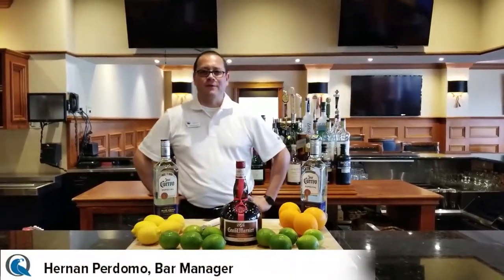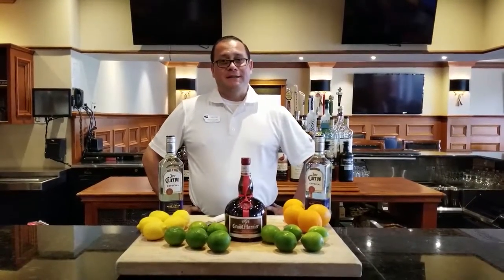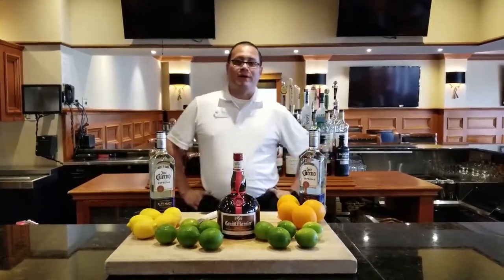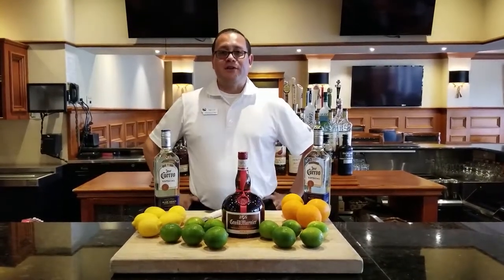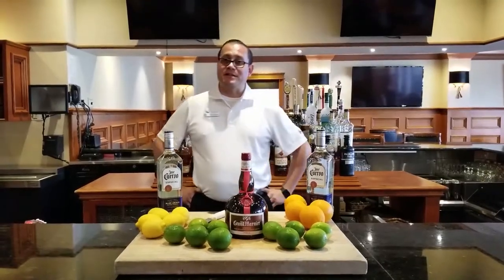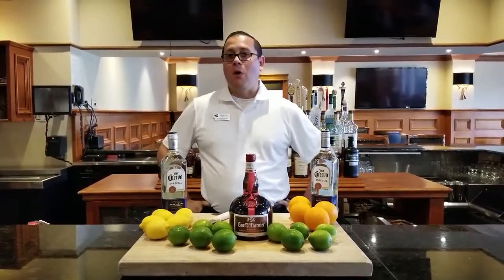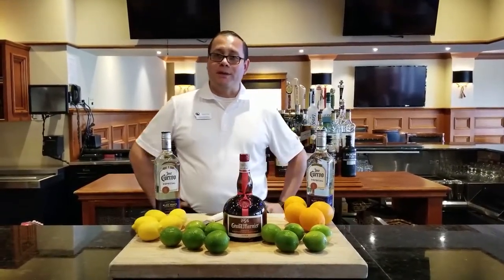Hi everybody, this is Hernan from Coyote Creek. Everybody knows me as the bartender over here. I've been missing everybody — it's been an amazing time without you, it's gonna be so boring. Today we're gonna do my special recipe to make margaritas. Everybody knows Hernan margaritas in this place, and more than one member knows how we drink it, but not how we make it. So today I'm gonna show you how we make it.